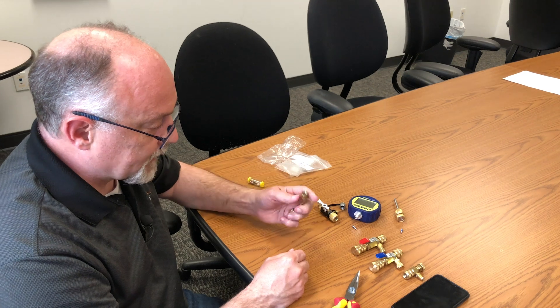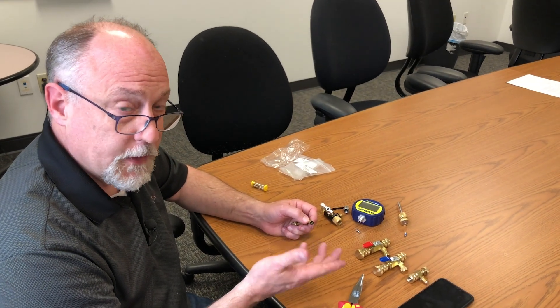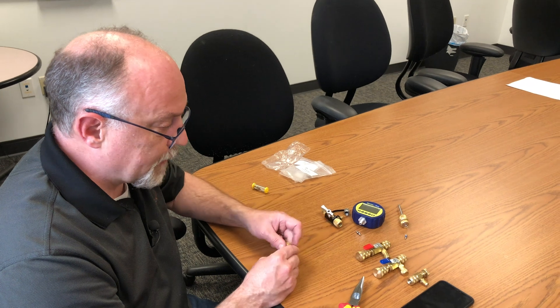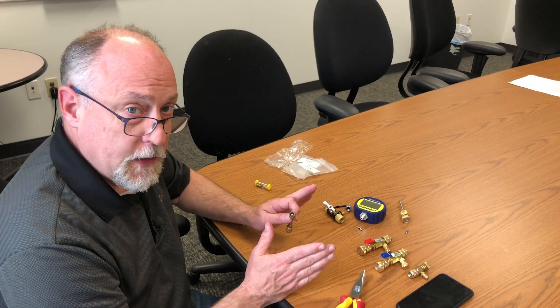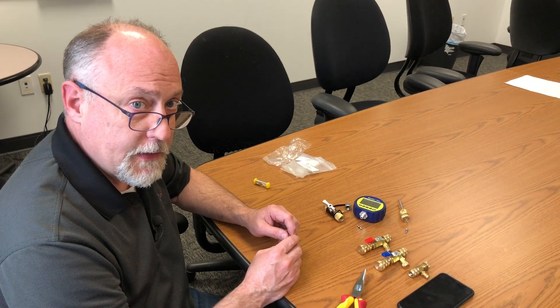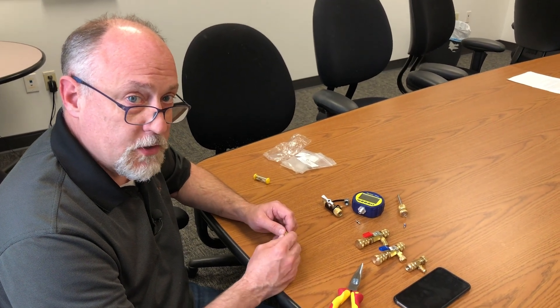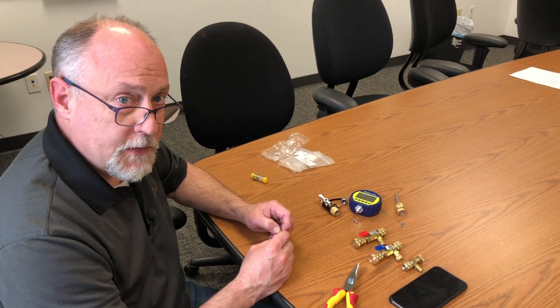Just be aware that you're going to have to adjust that depressor so that it fully depresses, or you're going to have to remove it altogether if you continue to use your Appion product until it's time to replace it. I just wanted to point out these things and make sure you understood a little bit about core tools and how to use them. Hopefully this helps when you see that sawtooth pattern on your graph when using your BlueVac gauge. This is Jim Bergman — thanks a lot for watching.